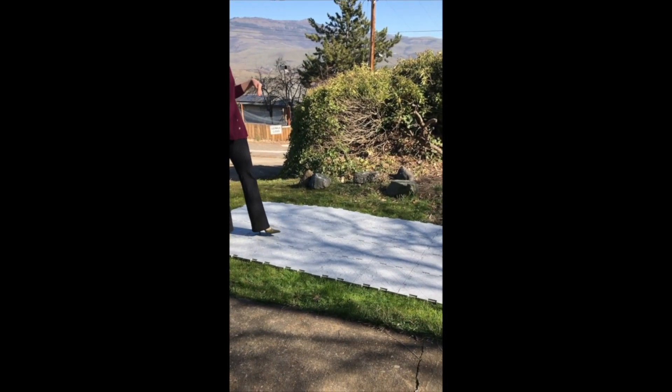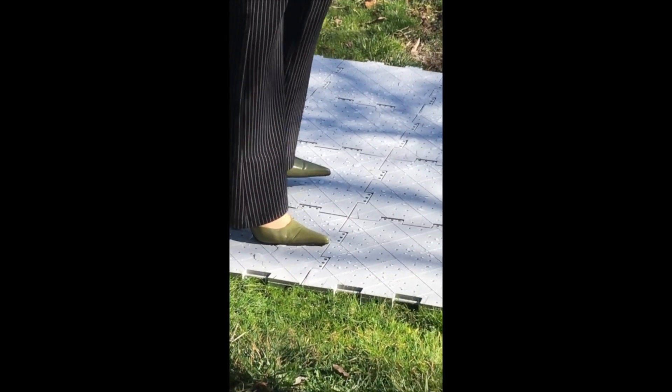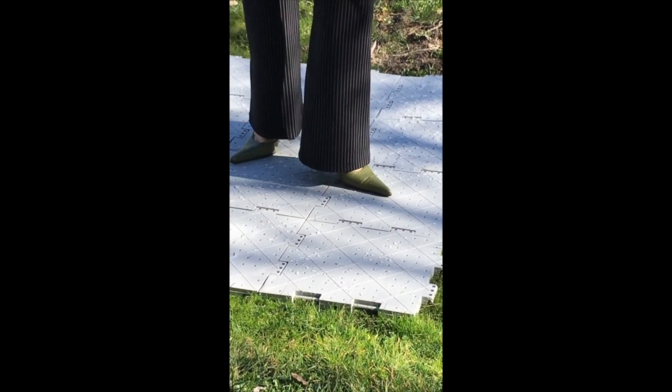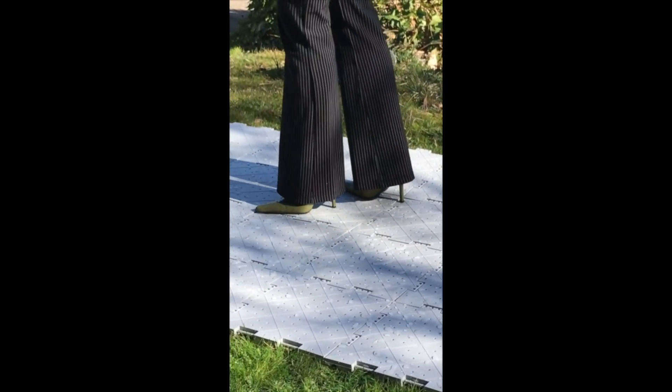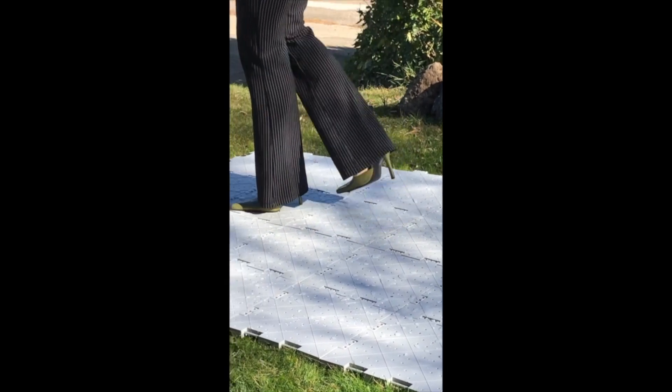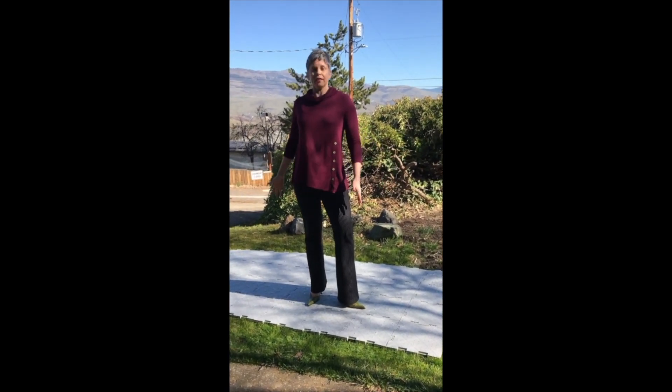It's starting to drain down through the holes. The puddles are not sticking around, and I still feel like if I slide along there, the ridge texture makes me feel like I'm not going to go sliding around.